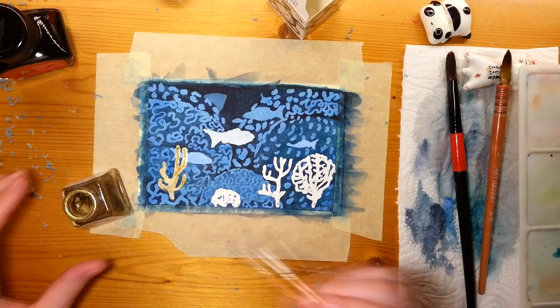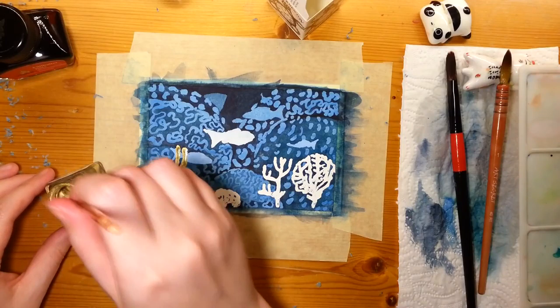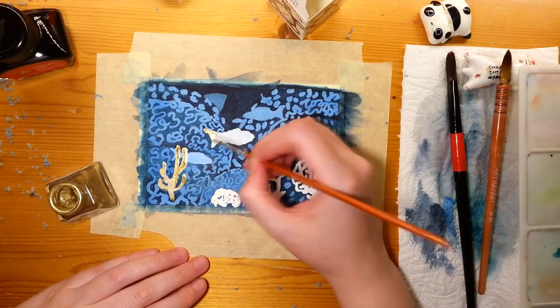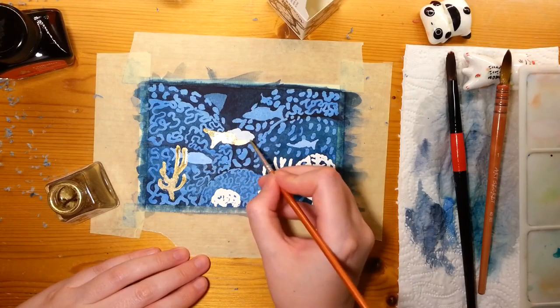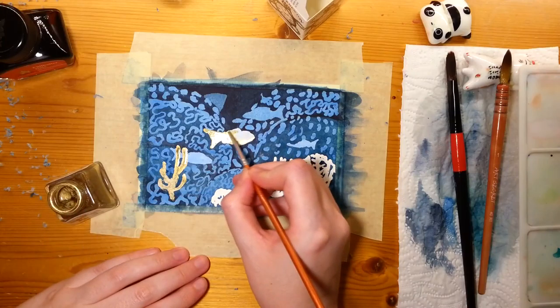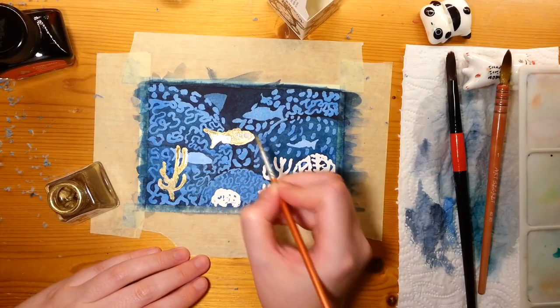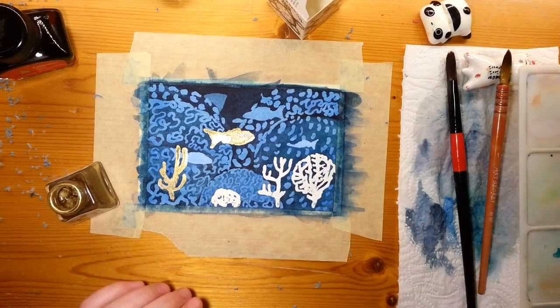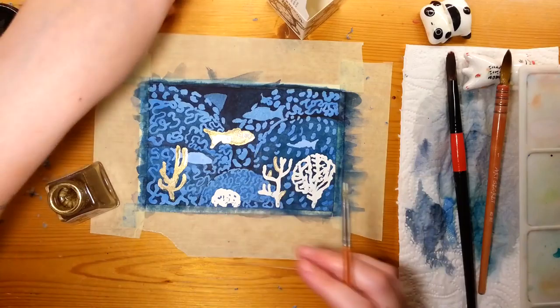Here you see me using my new Winsor & Newton gold ink — I love that stuff. If you look closely at the screen, in the gold it looks like there are little ants running around, like insects writhing in the gold. It's so cool — just that effect by itself is fun to watch. So I decided to make a little goldfish in there and some gold coral, basically just to make it pop a little bit more.